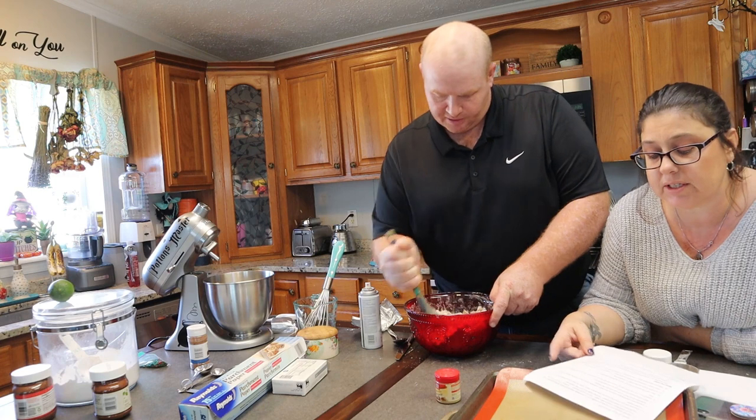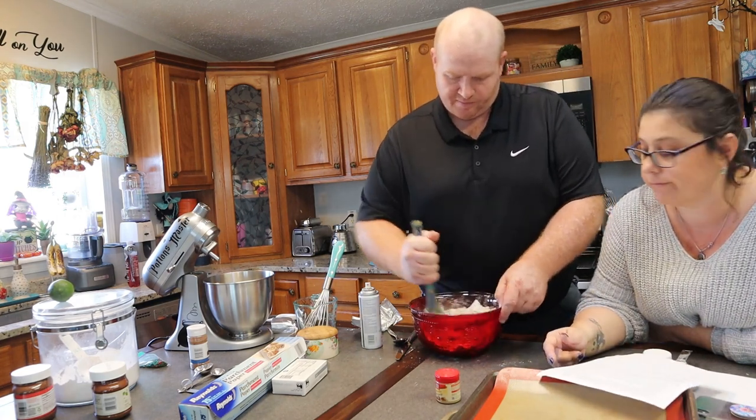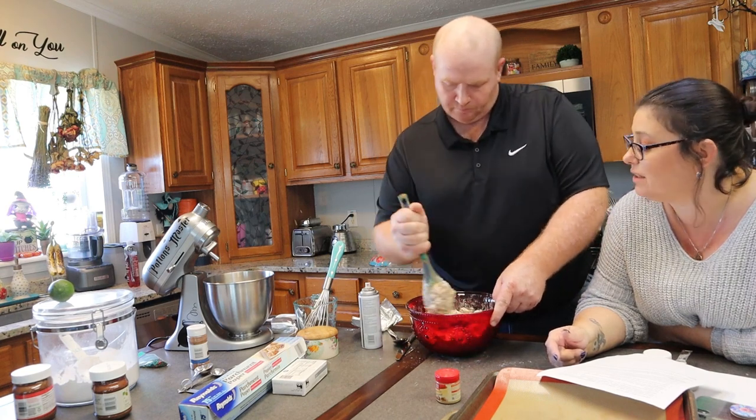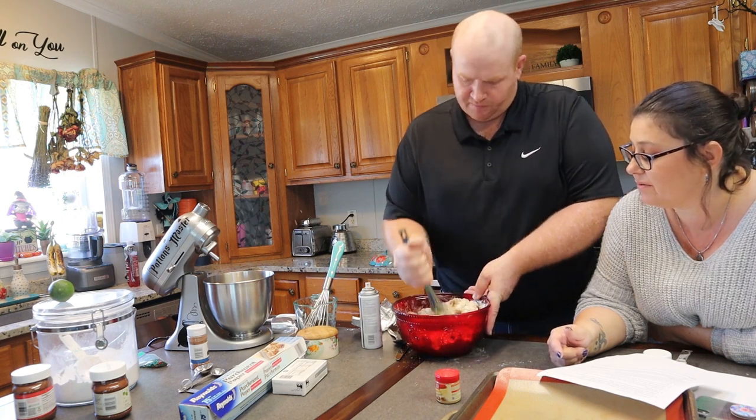Then use hands as the dough becomes stiff. Knead the dough until it's easy to handle, approximately 10 to 15 minutes. It's got to be done with my hands now — it's going to be hot. I'm going to mix it.